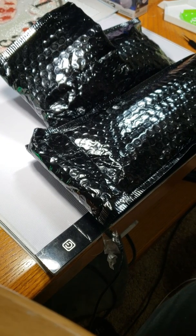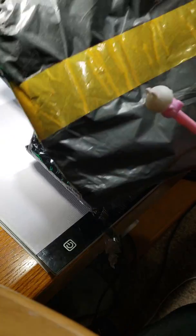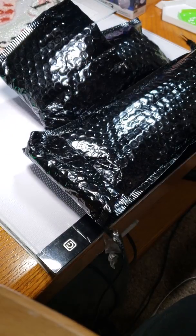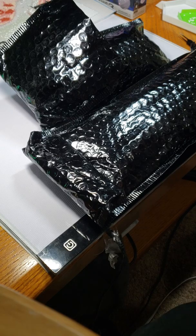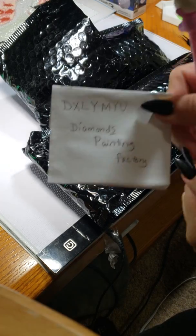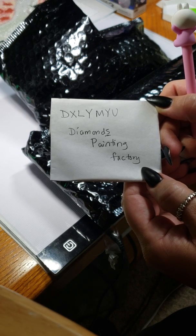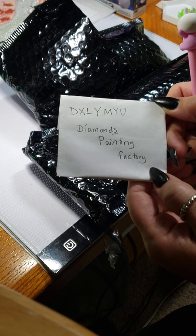Today I'm doing some unboxing — although they didn't come in boxes. I had to open one because I'm looking for a present, so I didn't put that on camera yet. These nice bags came in really thick plastic packaging, and then they were put in really thick mailers. I got these kits from this store — I'm not even sure how it's pronounced — DXYLMYU, and their store says Diamonds Painting Factory.